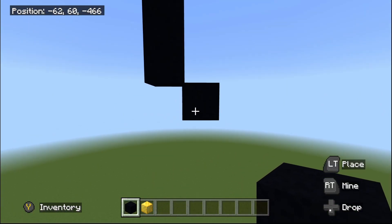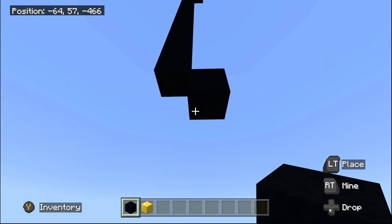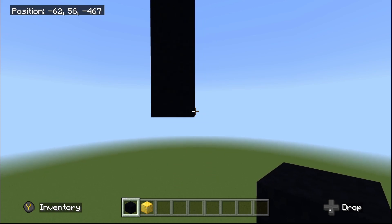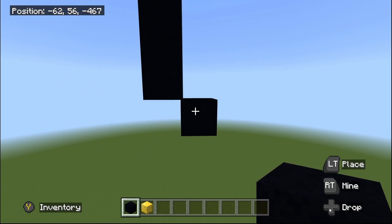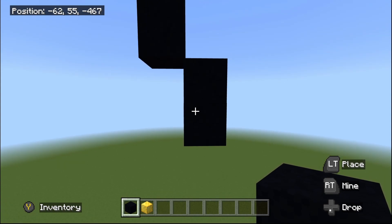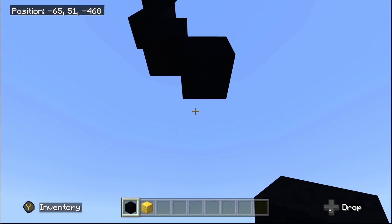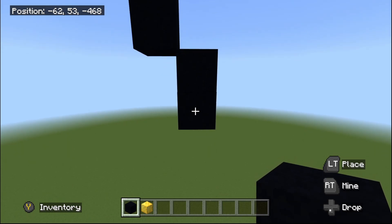Once you've done this one bottom-right diagonal, place four going underneath: one, two, three, and four. Then another one bottom-right diagonal, then one going underneath, then another one bottom-right diagonal, then another one going underneath, then another one bottom-right diagonal.